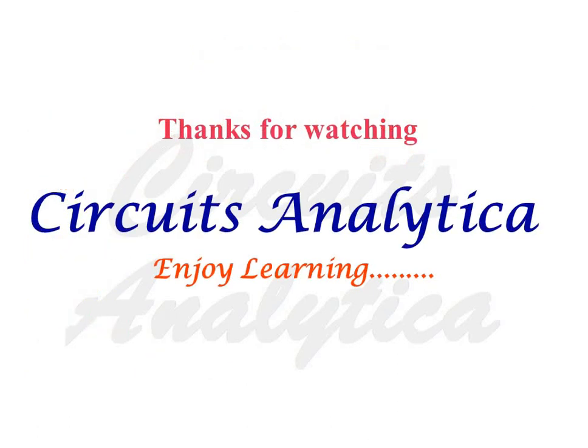Thanks for watching Circuits Analytics. Enjoy learning.